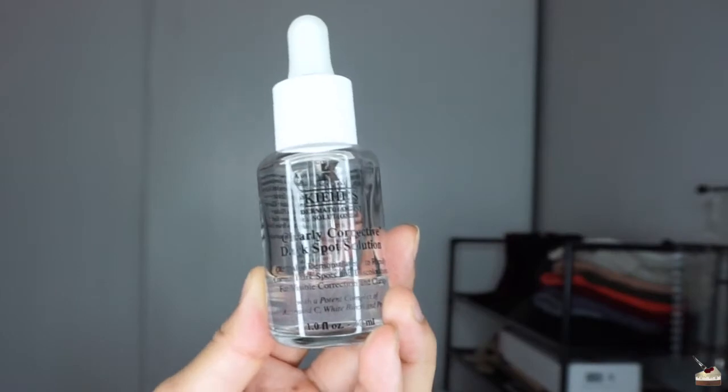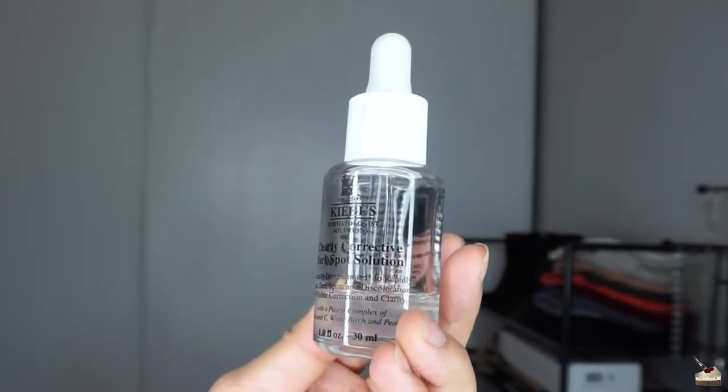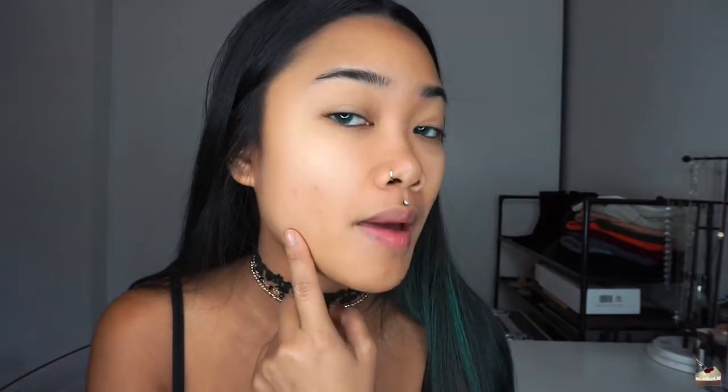After I clean my face and exfoliate, I like to use Kiehl's Clearly Corrective Dark Spot Solution. I have a lot of dark spots on my face from acne scars, and it used to be really bad until I started using this. I just take what's on top and apply it wherever I have dark spots. You can apply it all over your face, but I like to just apply it to my scars and on my nose, which is really dark. It just brightens up those areas.